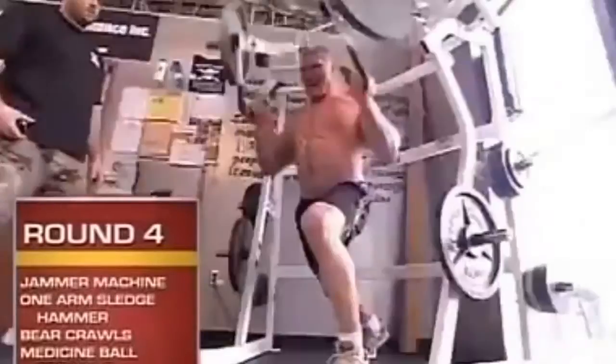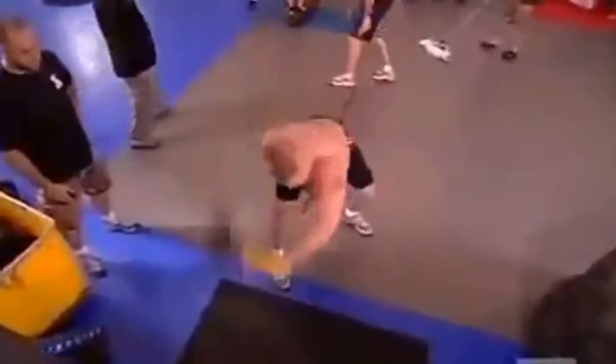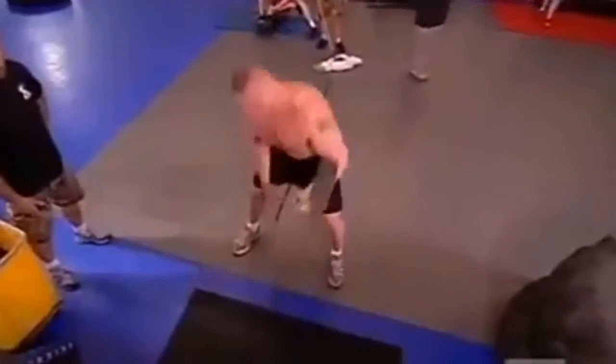Round four is more of a hybrid strength round. First station is the jammer machine. Second station is the one-armed sledgehammer — you're swinging a 16-pound hammer with one hand, utilizing your shoulder and your hips. You have to control it, otherwise it'll come up and knock you right in the head.